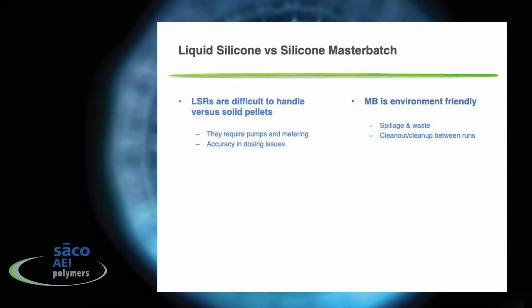If you look at liquid silicone versus silicone master batches there are some distinct differences. Liquid silicones can be difficult to handle when processing — they require pumps and metering into the formulation, and it's hard to get accurate dosing, leading to spillage and material waste. Master batches are more environmentally friendly, you can meter them more exactly with pellets, it's a much cleaner process, and you don't have to clean up as much between runs.